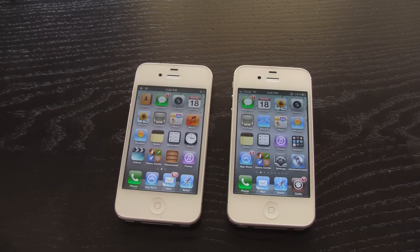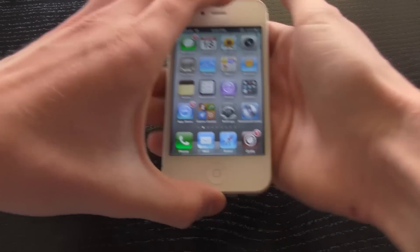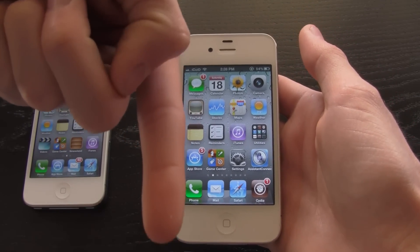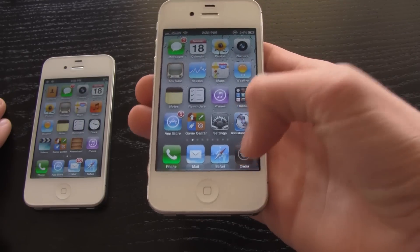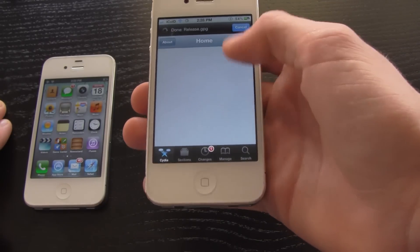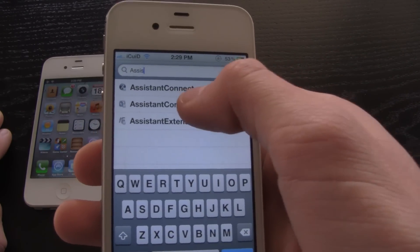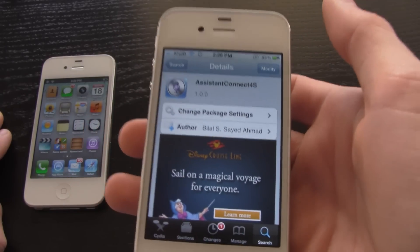Siri does work on the iPhone 4, and I'm going to show you what needs to be done on the iPhone 4S first. The iPhone 4S needs to be jailbroken — if it isn't, check out the jailbreak video linked below. Once jailbroken, open up Cydia and you only need one thing: Assistant Connect. Search for it and download Assistant Connect 4S — it's from the Big Boss repository so you don't need to add any custom repos.